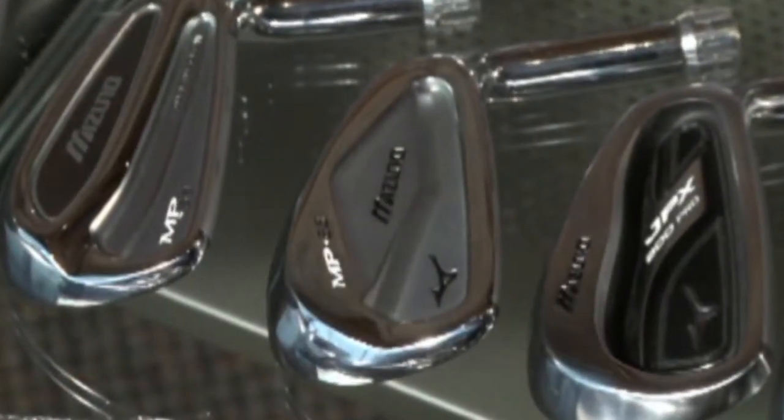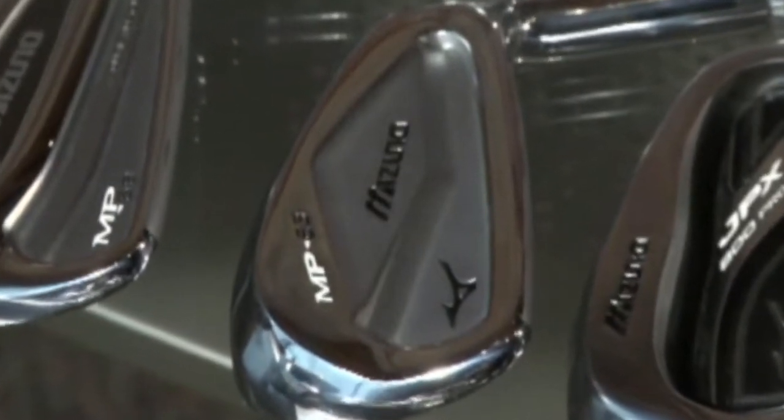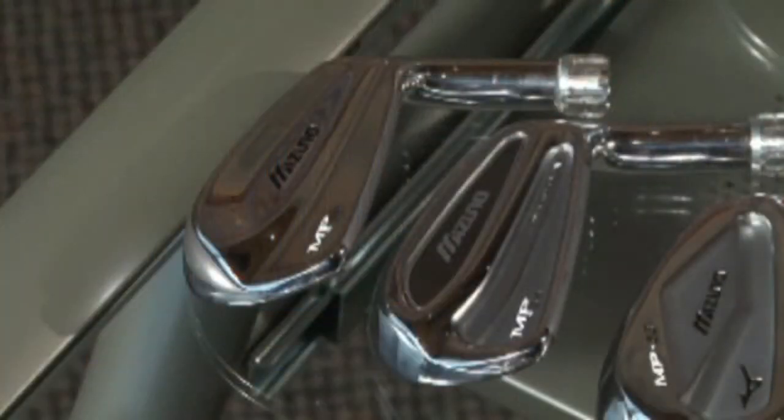Everything from their MP63, which is going to be more of a solid cavity-back, to their 53, which is a hybrid set where your long irons have a cavity and your short irons have a smaller cavity, all the way to a full set of blades — giving everybody on the market a chance to hit a Mizuno iron.